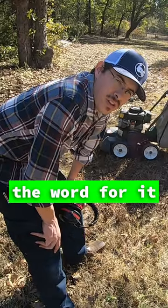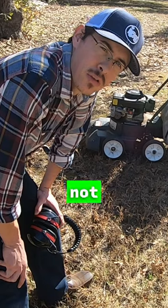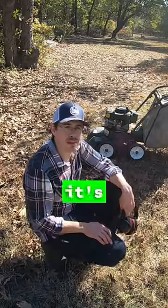I don't think it sucks up leaves any better than it did though. The word for it — lackluster, disappointing. I'm not sure why people use these. I think it's time to pass it on.